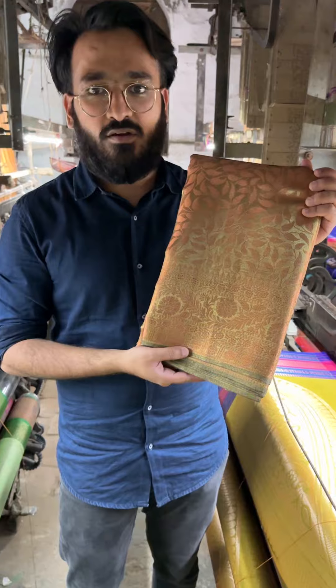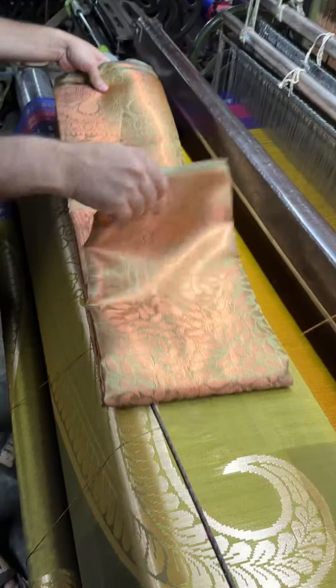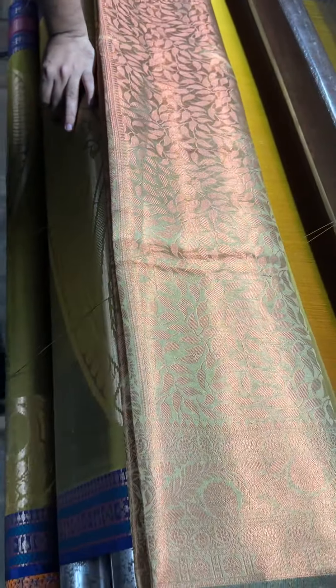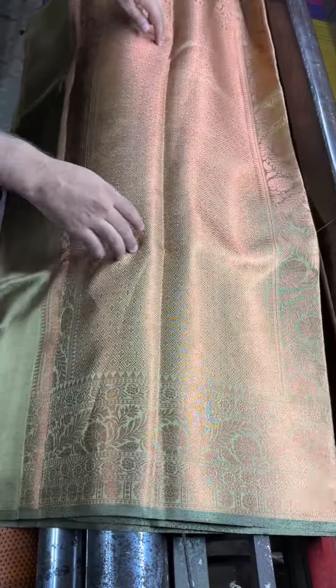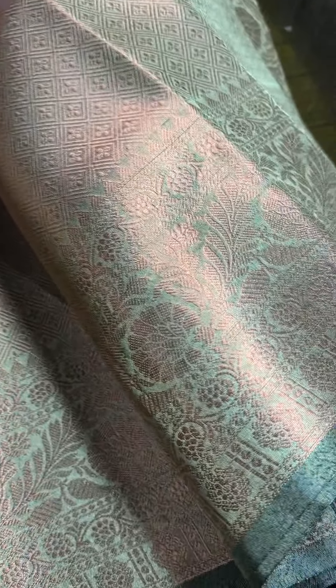We are starting with this beautiful copper tissue saree. This is the first color — a lemon yellow color — with a leaf pattern design present all over the body. You are getting an authentic traditional Banarsi border with this. This is the pallu part that you will be getting. Let me show you the blouse also — this is the blouse that you will be getting.